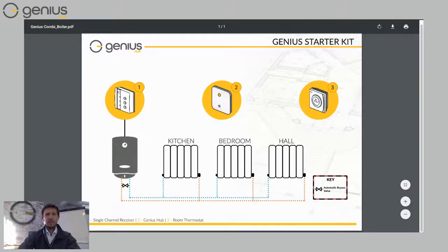Let's start with a very simple system where we're controlling a combination boiler. A combination boiler is the type where when you turn on the hot tap, the boiler immediately fires up and provides you with your hot water. You don't have a stored hot water tank elsewhere in your home — the boiler fires up every time you turn on the tap. We put in what's called a single channel receiver, number one, that's on the left there. That wires directly into your boiler so we can tell it when to start and stop depending on when there's a call for heat from your radiators.